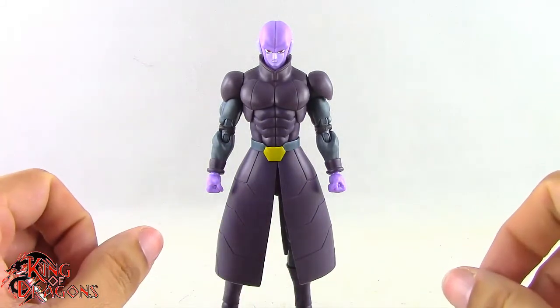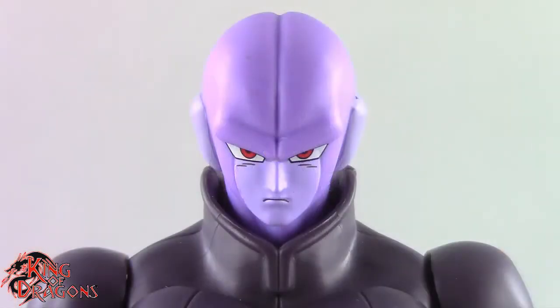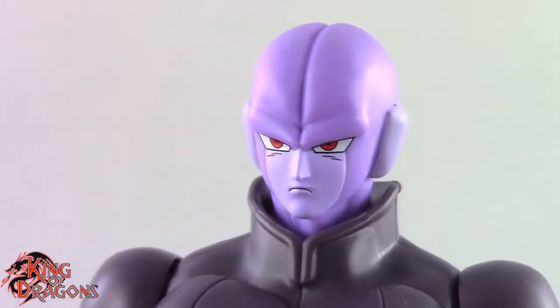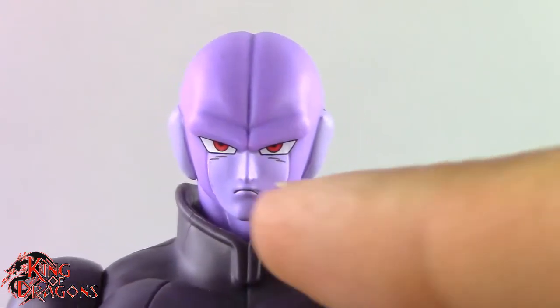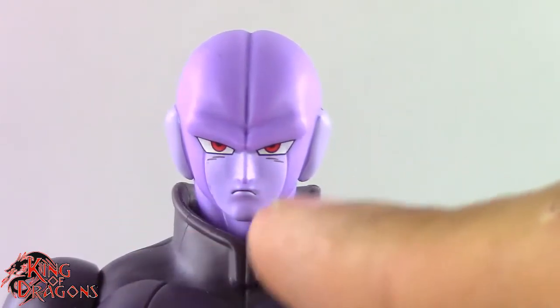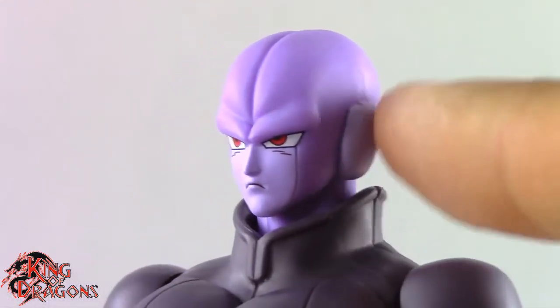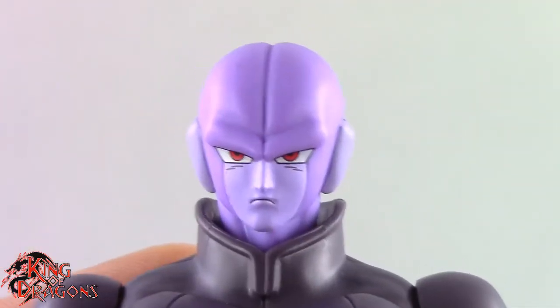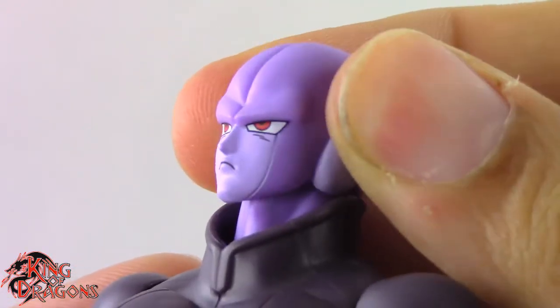Let's take a closer look at Hit. I really love the work they did with this figure — his face looks spot on to the anime, which is very impressive. I like the two-tone purple on him: the lighter shade on his face and where his ears would be, and the darker shade throughout the rest of the head. His piercing red eyes look spectacular.